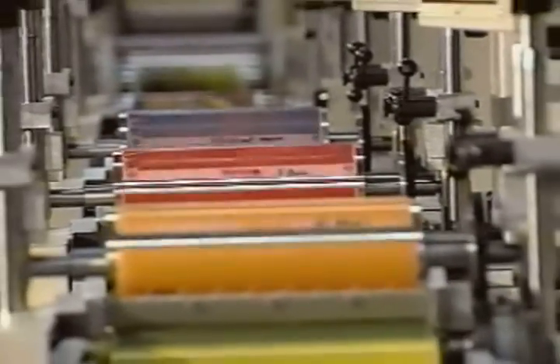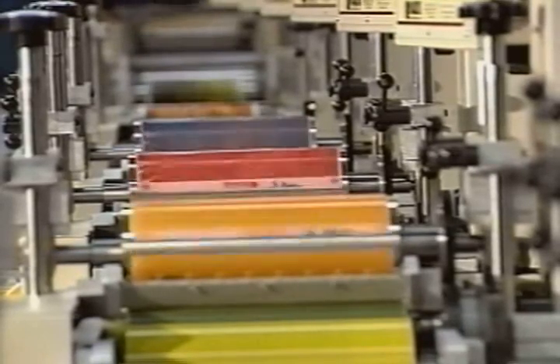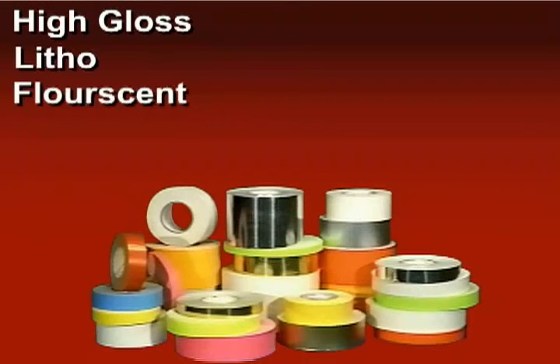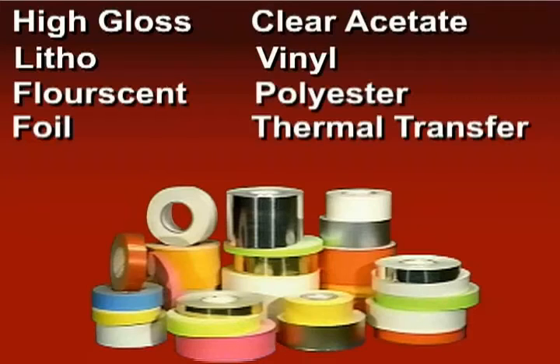With its process print capabilities, the Sone model MCM 850 is ideal for high gloss, but also produces the highest quality products on litho, fluorescent, foils, clear acetate, vinyl, polyester, thermal transfer, and many other types of material.